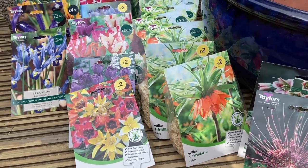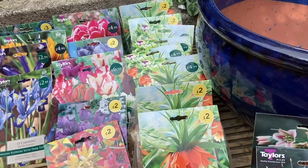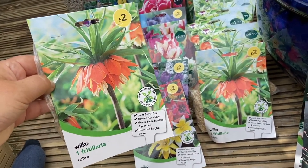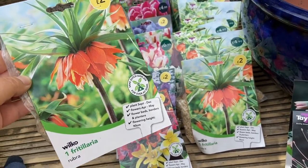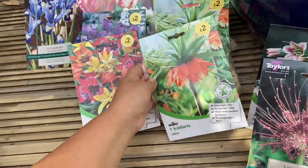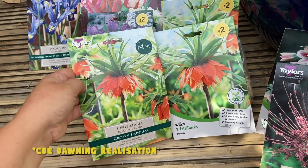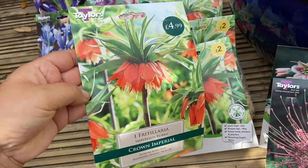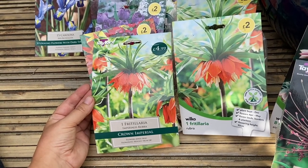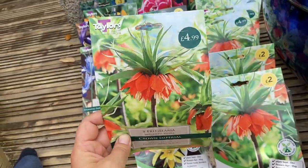I do apologize if you've been in Bristol looking for Fritillaria, because I have all of them. I've been looking for Fritillaria for quite some time and wanted to plant them last year but ran out of time. These ones from Wilko: one is two pounds, one is five pounds — buyer beware, they're exactly the same. It's the same picture flipped, clearly from the same company. This one is five pounds, this one is two pounds — you lose three extra pounds for nothing.